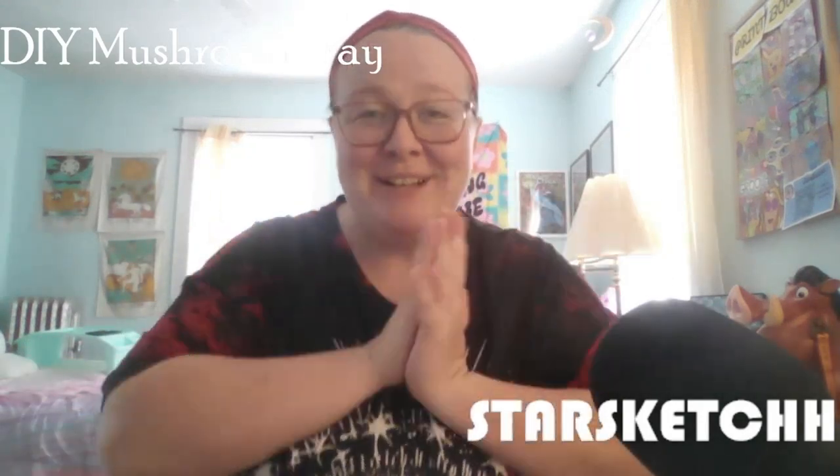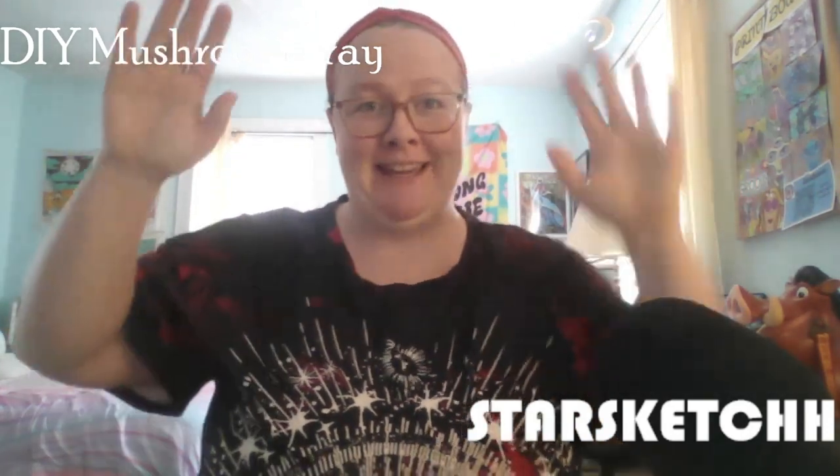Hey everyone, it's Starsketch, welcome back to a new video! Today we are going to be making a DIY mushroom tray. I don't typically use these but I am a gardener and I've been seeing a lot about air dry clay. I wanted to make my own homemade thing. I've been wanting to get more room decor and I really want a mushroom trinket tray to put all of my daily jewelry in.